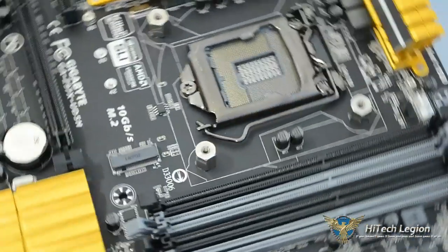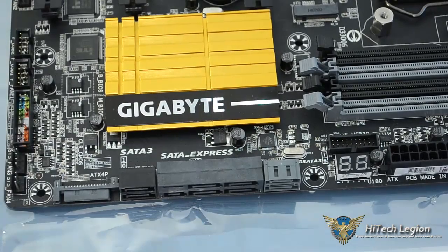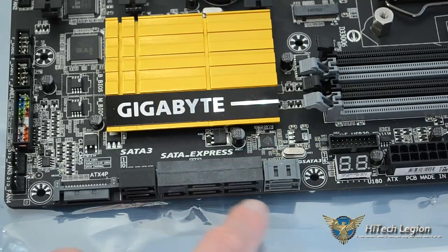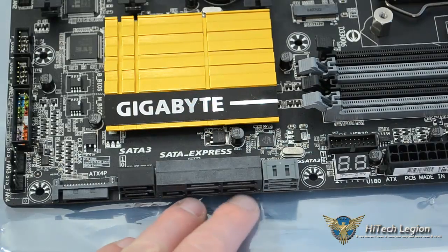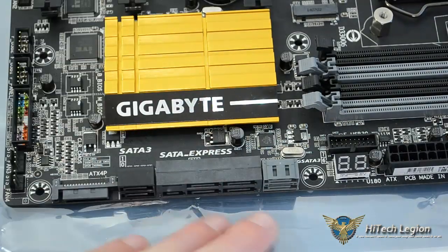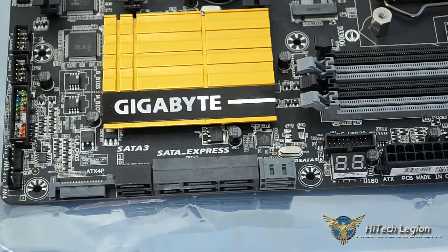Flipping it back around — looking at the SATA Express again — you have your standard SATA ports here: ports 3, 2, 5, and 4. When you use the SATA Express or the M.2, ports 5 and 4 become no longer available. You can only use one at a time: either ports 5 and 4, the SATA Express, or the M.2, because they all use the same channel to transmit data.